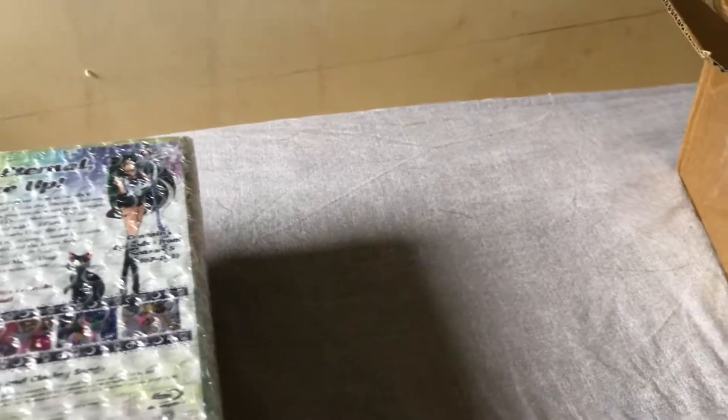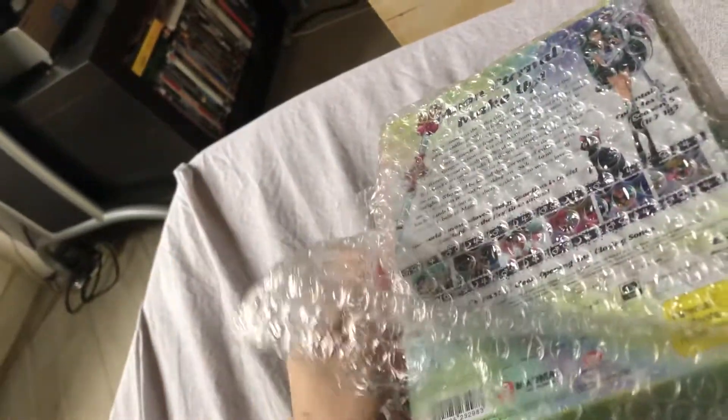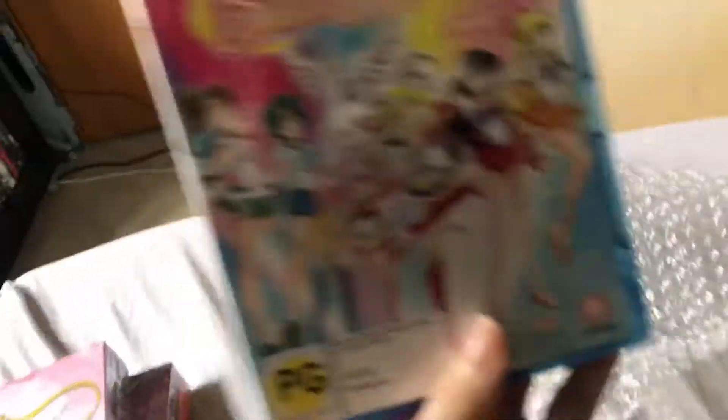Two of them appear to be sealed, although the others are not. This one is sealed — it's the special edition of third season Moon Stars. This one is the first season, second season complete, and we have part one of Super S right here.